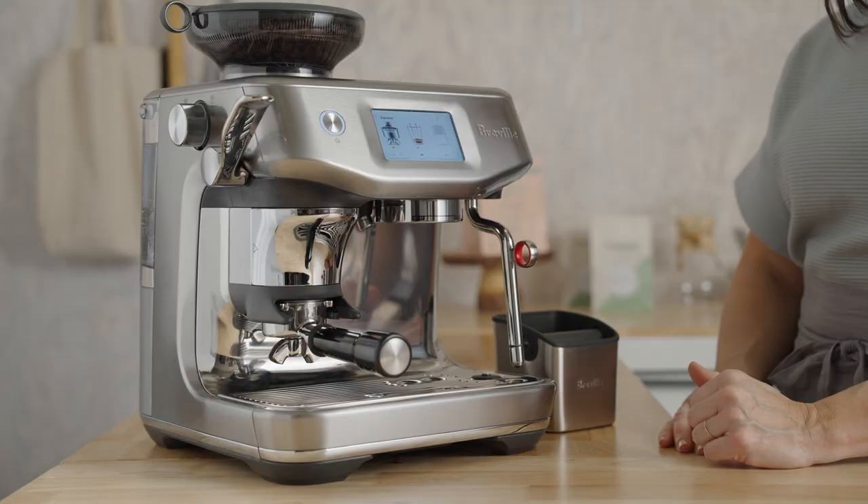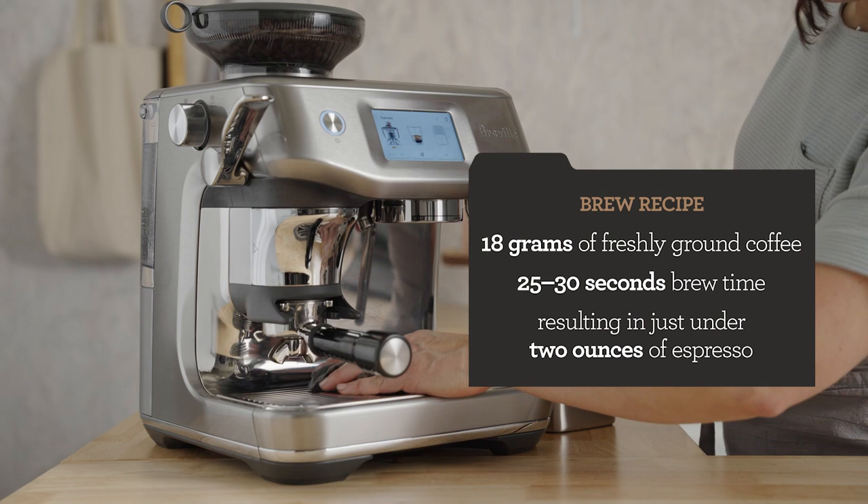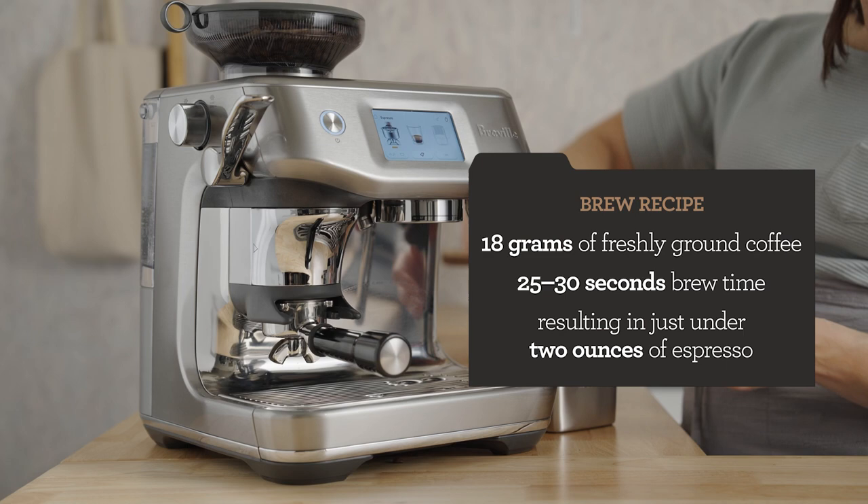My brew recipe is 18 grams of freshly ground coffee. We're going for 25 to 30 seconds of total brew time, and that will yield just under 2 ounces of espresso.